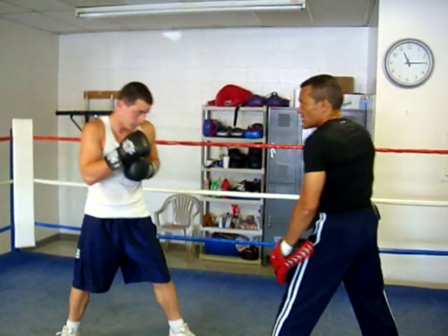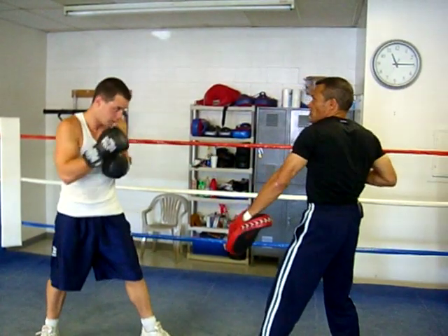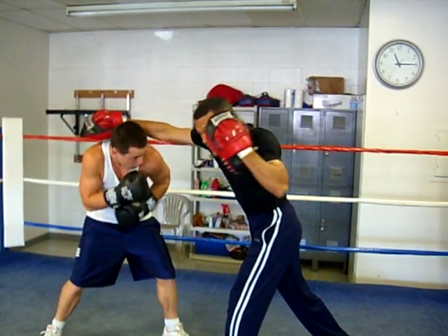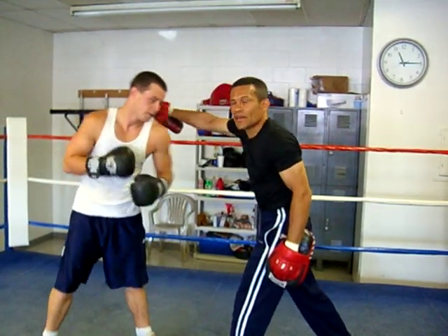What Max is demonstrating now is a bob right, uppercut. How this works is I try to throw a right — this side of my face is protected, but underneath here is not, because my right hand is hitting me with an uppercut right there.